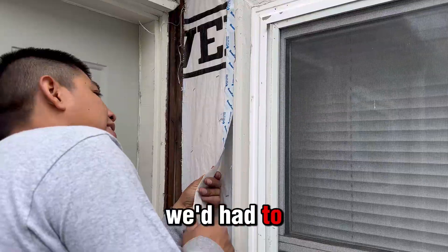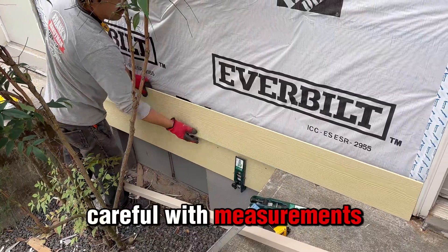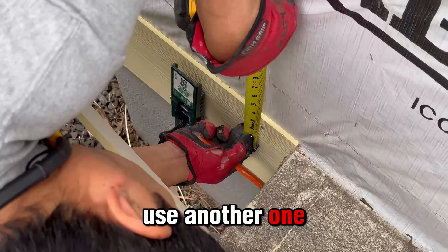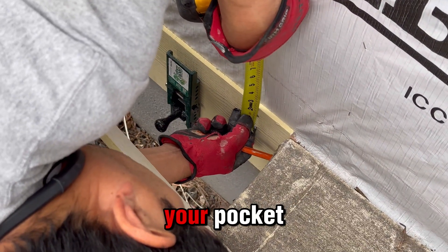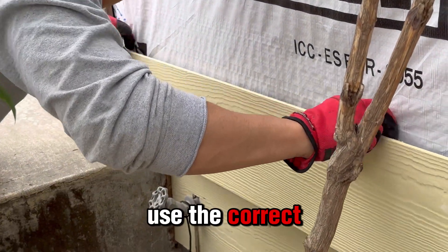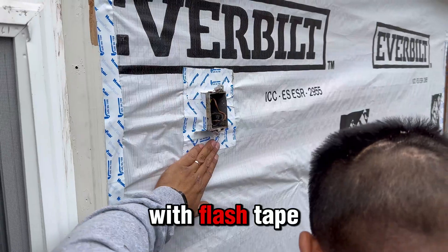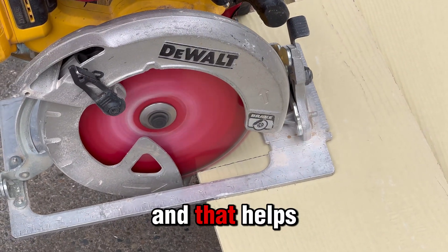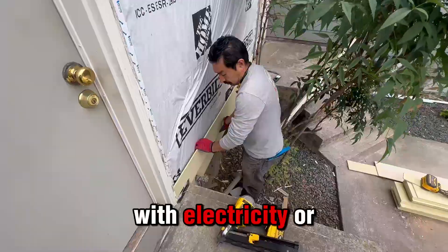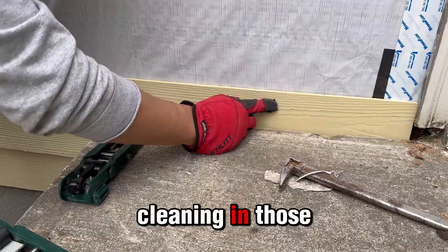We had to cut some wood in a special form, and that's where you need to be really careful with measurements. Remember, friends, if you ruin one of these boards you'll have to use another one, and that wouldn't be great for your pocket. Take care of these, make the proper measurements, and use the correct amount of wood. Ivan is covering with flash tape, which helps so we don't have any circuit or electrical problems later.